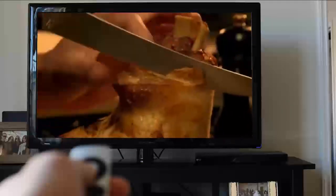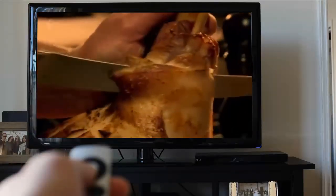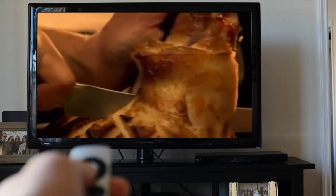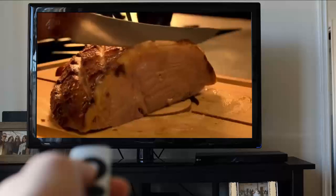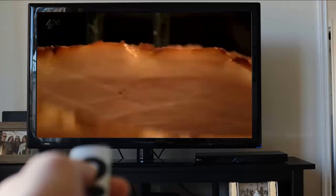Whole hams are always impressive. To carve one easily, hold the ham by the bone and cut down the meat as close to the bone as possible. You can then lay your cut ham flat on the board, making it nice and easy to slice thinly and evenly.